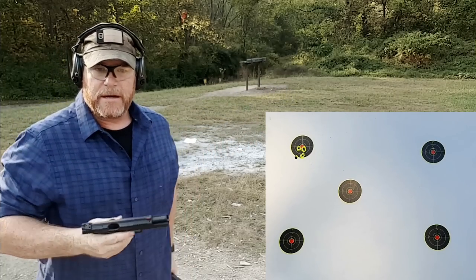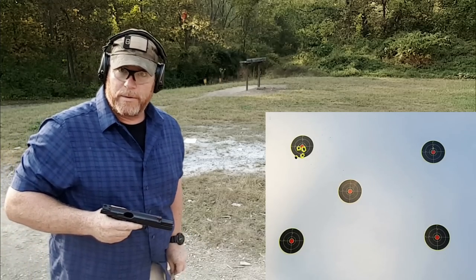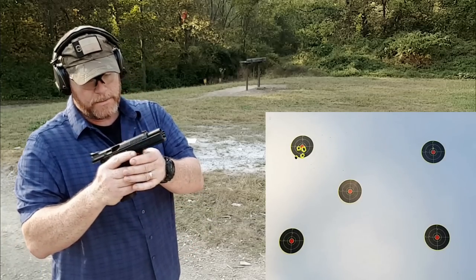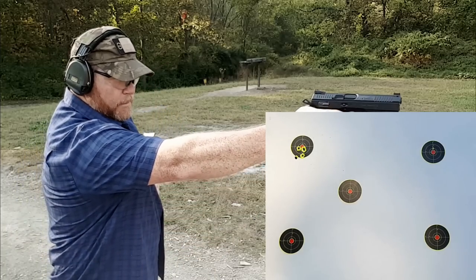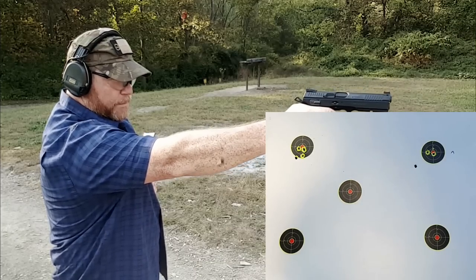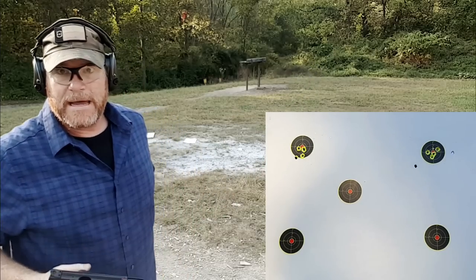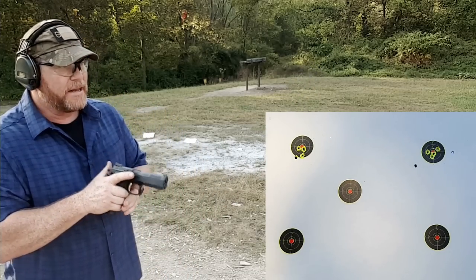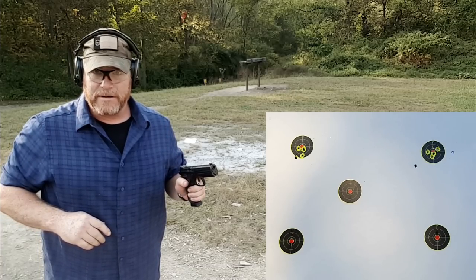I'm going to say we did okay there. So now what we're going to do is right hand unsupported, top right target. I'm going to go from the single action here. Not bad — I'm getting used to that trigger. It's going to be kind of nice.